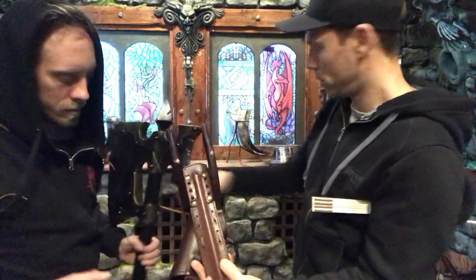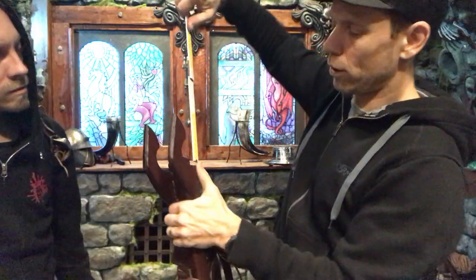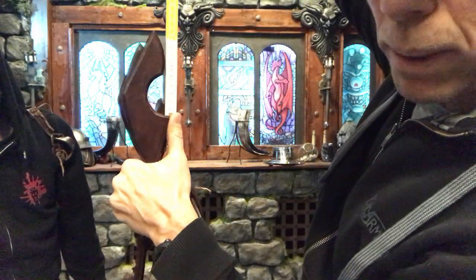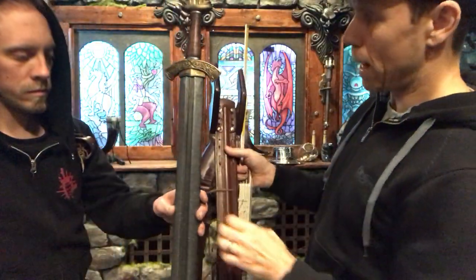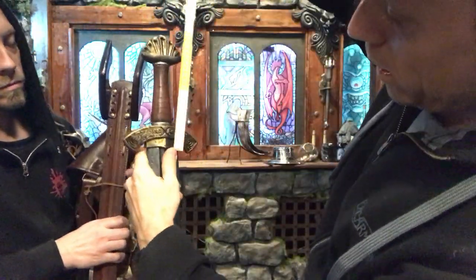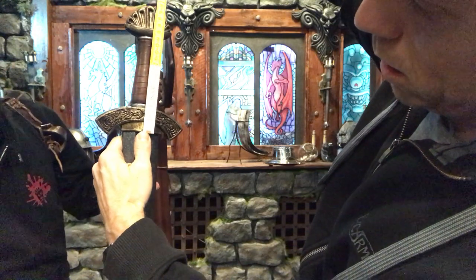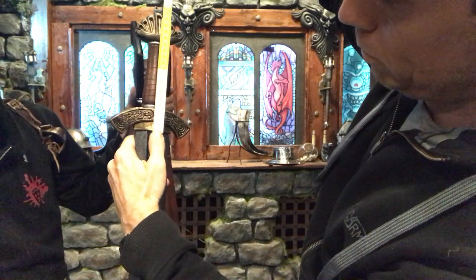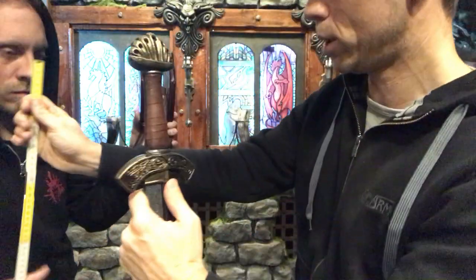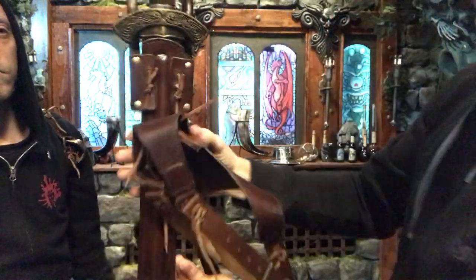Now here come the limitations and restrictions. If your cross guard is taller than five centimeters, it can become a problem for it to fit in there. We are talking about if the sword is more than five centimeters from the bottom of the cross guard towards the blade and up to the handle part, it will not fit. So that you have to be aware of. It will go in there like that, and here you would need to put it in so that it fits in perfectly.